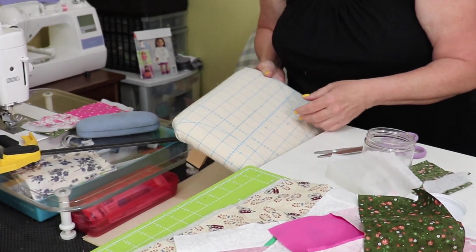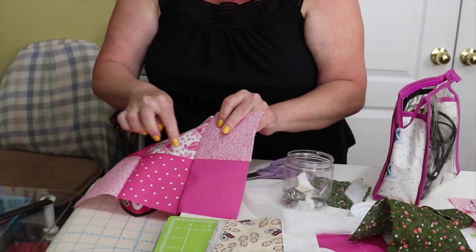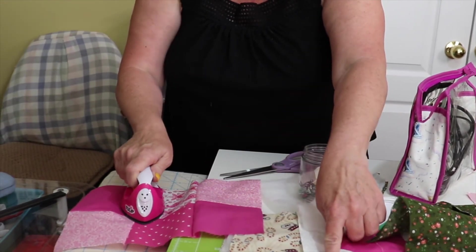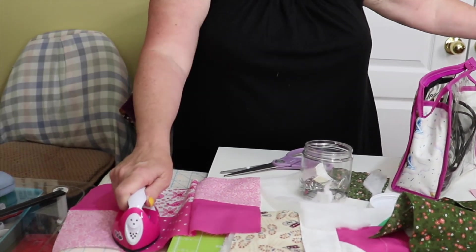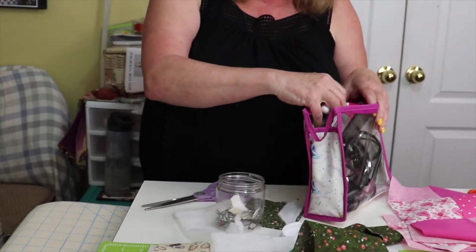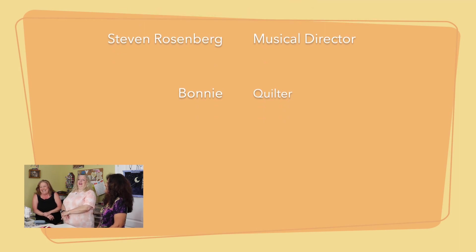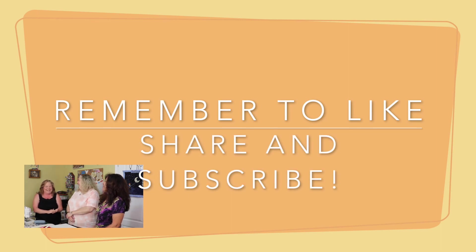A quilting friend gave Bonnie a mini iron, which she only recently started using for this quilt. It's great for small pieces — instead of dragging out the big iron, you can quickly press little seams right at the table. They also make slightly larger versions that steam, good for travel. The furthest Bonnie has gone for a quilting show is Kentucky.